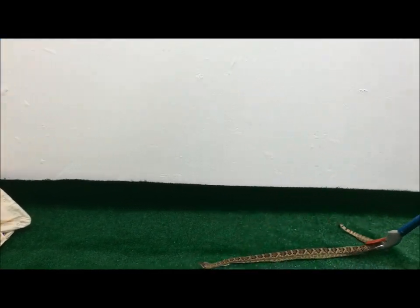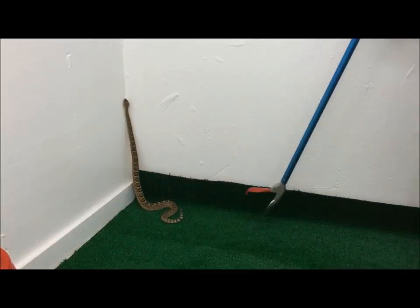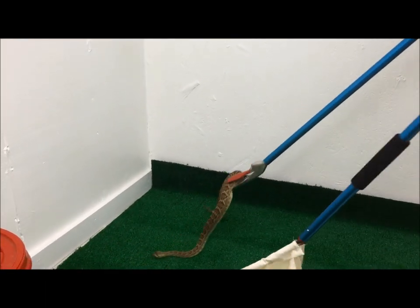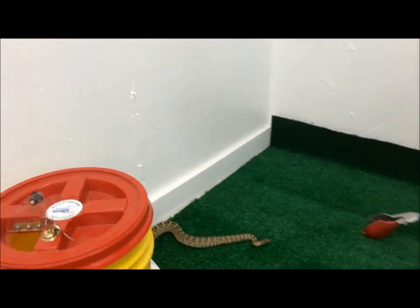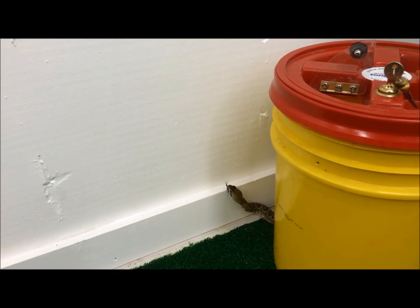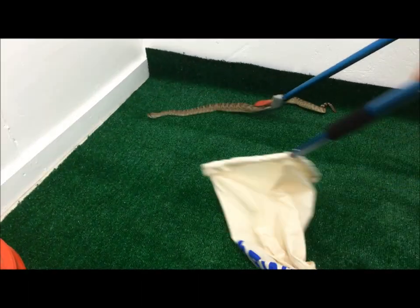Here we have a little rattlesnake. We're going to grab her with the gentle giant tongs and put her in the bag system. Want to catch the snake about mid-body if possible, just so it isn't as stressful on the snake. You don't have to squeeze real hard — you can coax the snake into the bagging system. The gentle giant makes it pretty smooth about not hurting the snake too much.